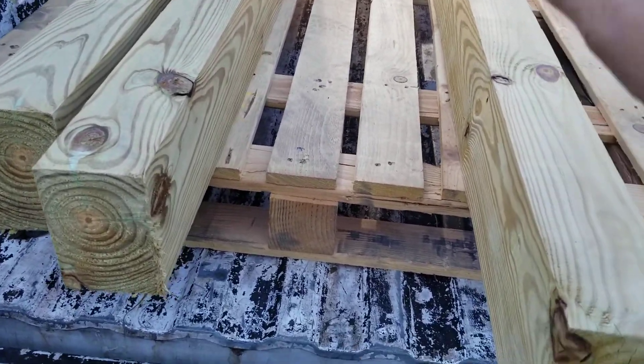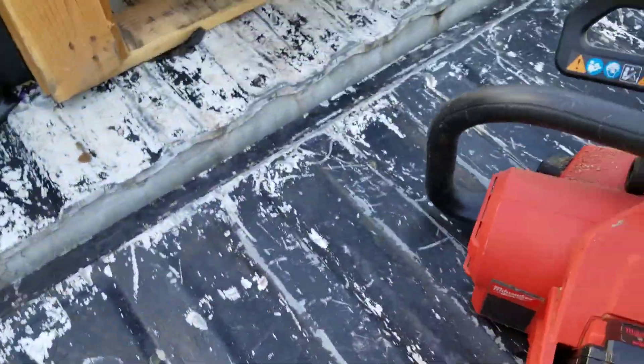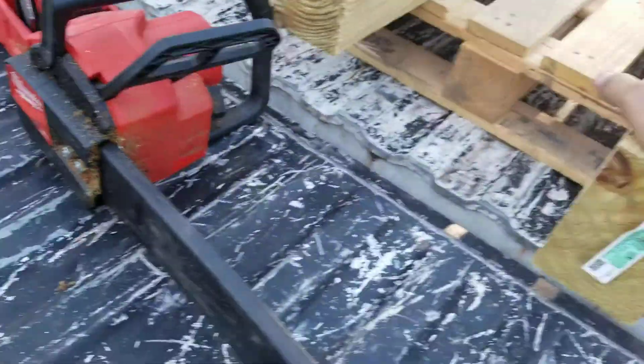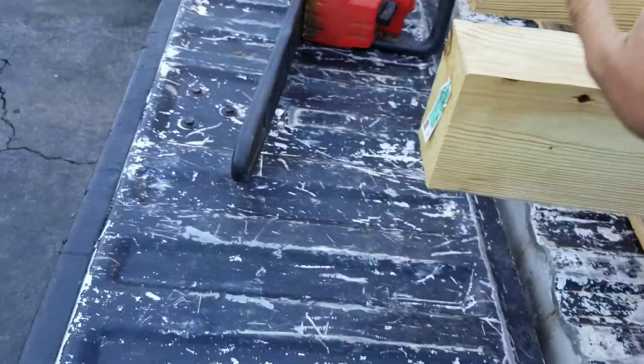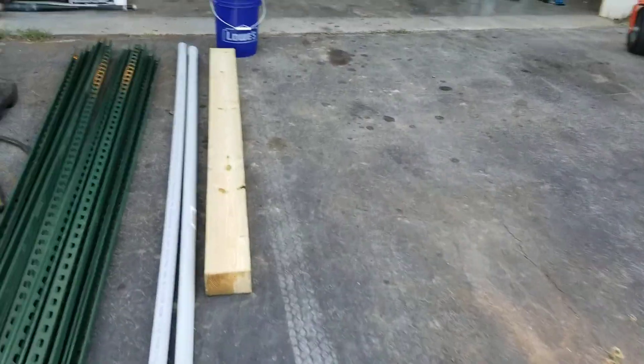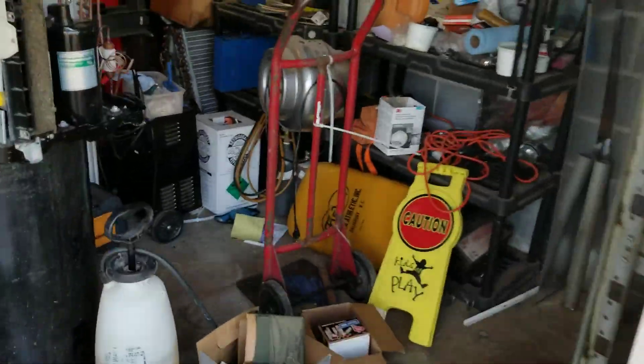I'm going to go ahead and get started on cutting this stuff up with my chainsaw. We're going to cut all this up and then I'm going to start preparing to put it on the roof. I've got roofing tar and I've got some more stuff here.